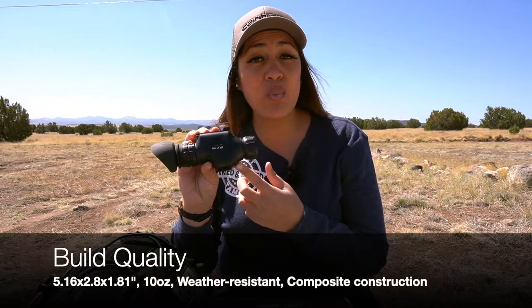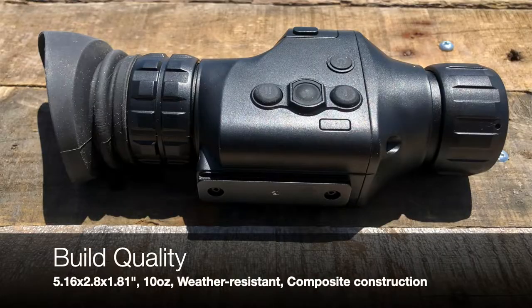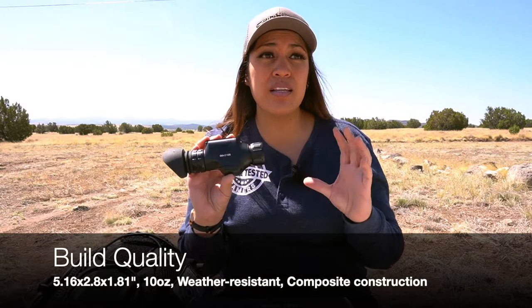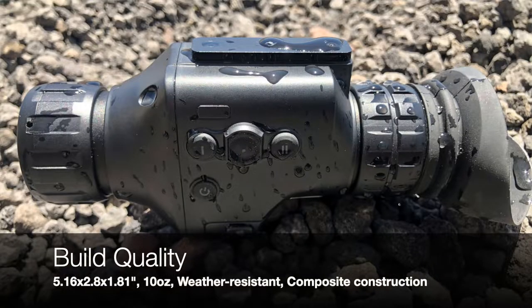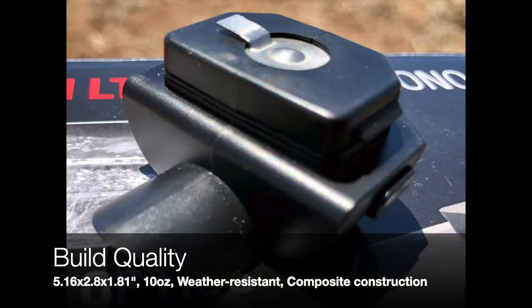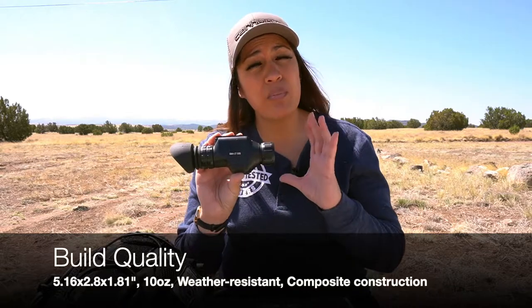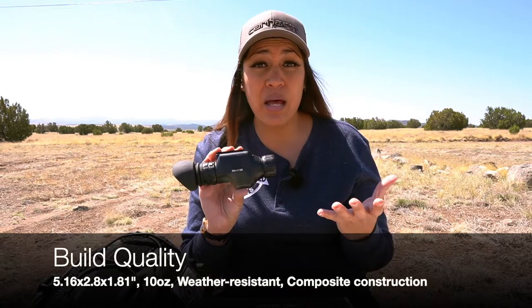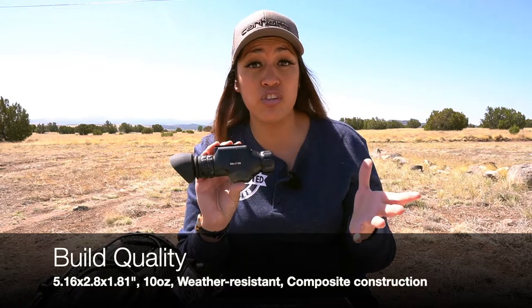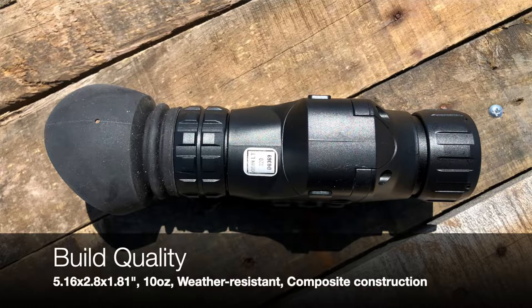Build quality. Its dimensions are 5.16 by 2.8 by 1.81 inches in size and it weighs 10 ounces, so it's very lightweight and compact — a non-issue to take with you on all your outdoor excursions. ATN only lists a weather resistant IP rating so it can handle light rain but I wouldn't recommend it for submersion. Both the battery compartment cap and the extended battery pack have an o-ring seal for some water resistant benefits, and the multi-piece body seems very tight and dust proof. There is no rubber armor over the exterior of the body, which appears to be a polycarbonate composite. I recommend treating it with care as it's only minimally resistant to superficial scratches.